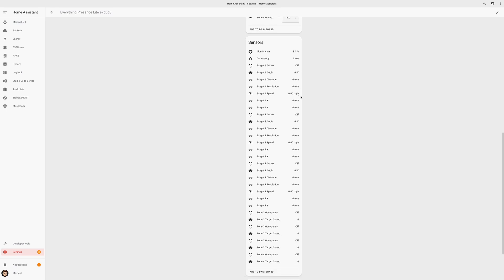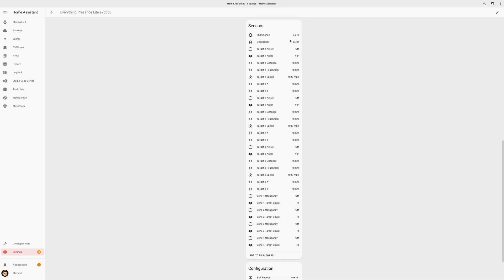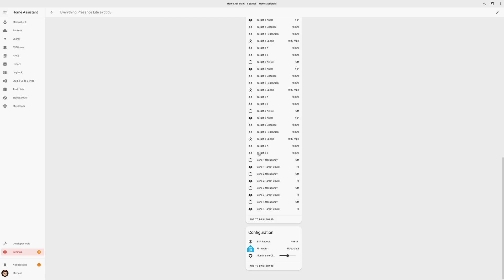Under the sensor section, you can see all of the real-time detections including the brightness level in the room, if occupancy is detected, and the movement and position of anyone in that space. The X entities reflect how far left or right you are from the sensor, whereas the Y sensor shows how near or far you are from the sensor. You can also see in real-time if any one of your custom detection zones is occupied or not.